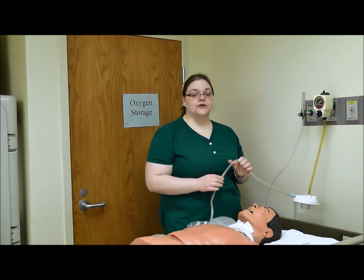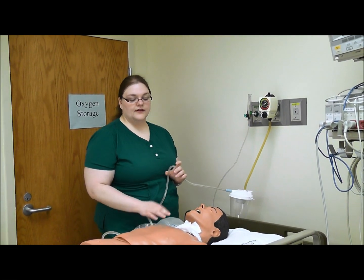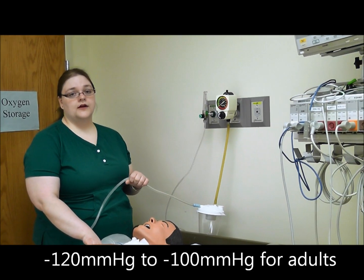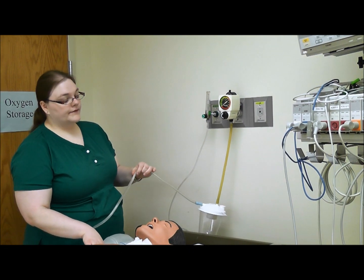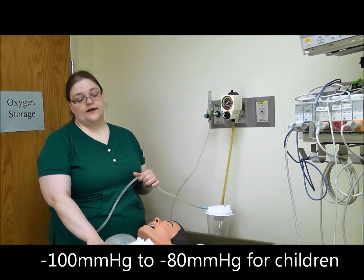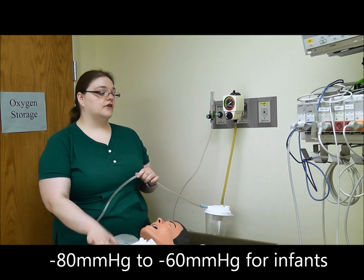Now that we have the basic setup performed, we are going to set the suction pressure to an appropriate number for the patient. This patient is an adult, so we are aiming for negative 100 to negative 120 millimeters of mercury. For a child it would be negative 80 to negative 100, and for an infant it's negative 60 to negative 80.